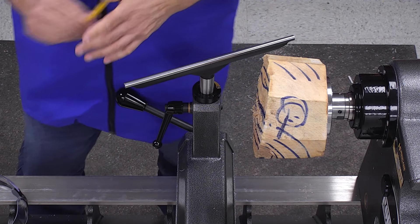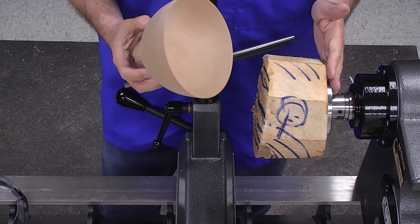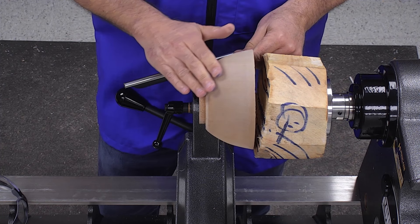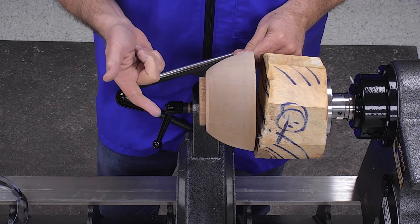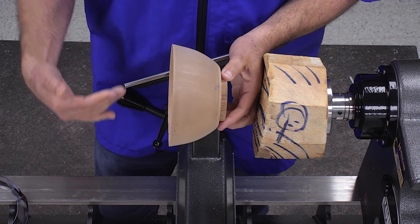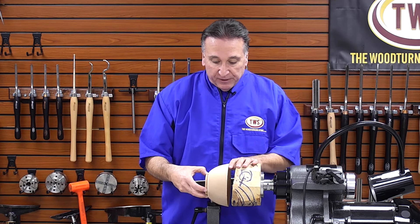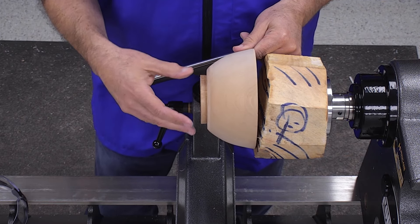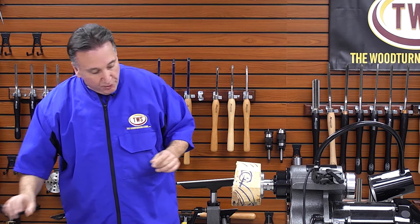The normal flow for those that are new: we have this bowl blank mounted on the lathe, and we are going to turn the outside of the bowl first — try and get that as round as possible. Then we are going to put a tenon on here, take it off the faceplate, turn it around, mount it in dovetail jaws, and hollow out the inside. What we will do in this video is just get the outside turned. I don't even think we'll turn the tenon in this particular video — we'll follow up with the next part.